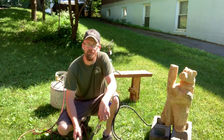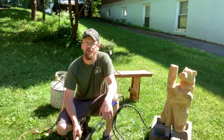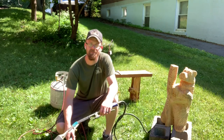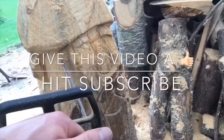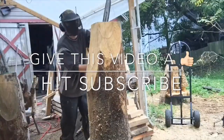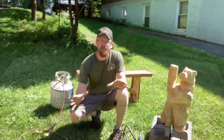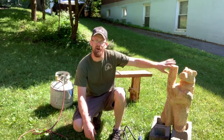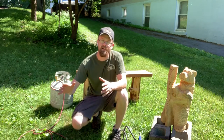Hey guys, welcome to the channel. Today we're gonna be talking about three different torches you can use to burn your chainsaw carvings. Be sure to give this video a thumbs up and don't forget to hit subscribe. I'm gonna start with the first one I bought and work to the one that I'm currently using now.